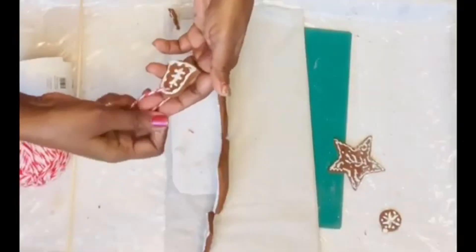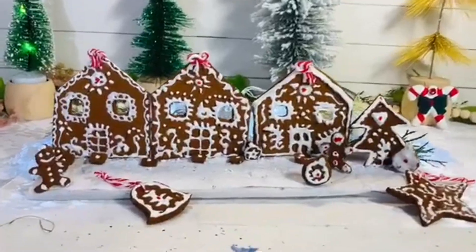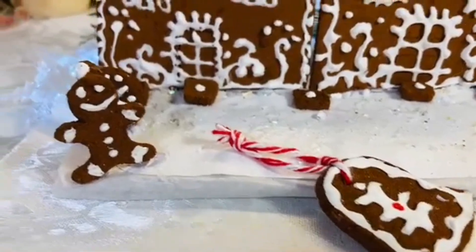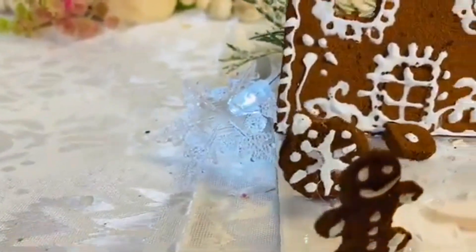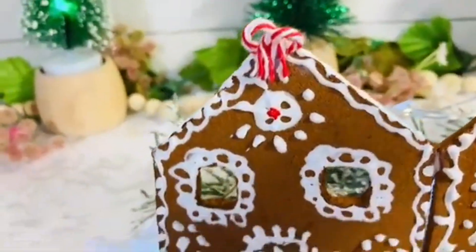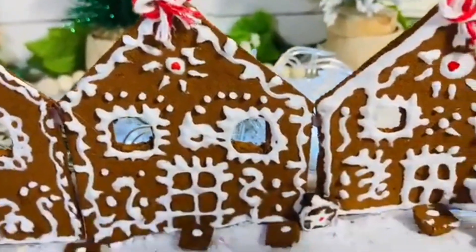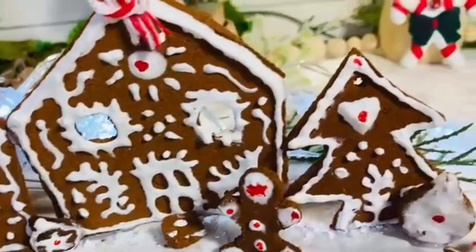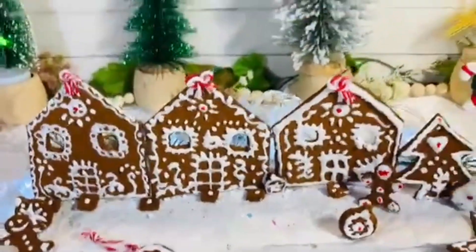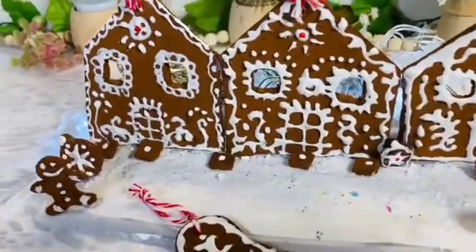I attached all the gingerbread homes next to each other on the cardboard base. This is the finished gingerbread village, completely handmade from scratch! I'm so happy with how it turned out — and it smells amazing. The cinnamon is so nice. I'll also hang some of the ornaments on the Christmas tree.